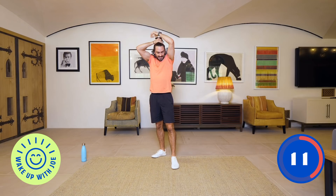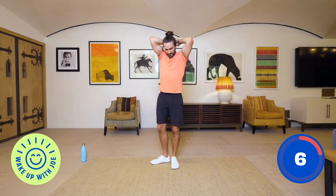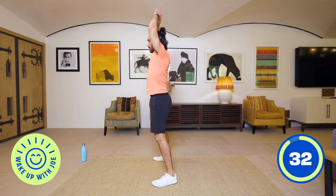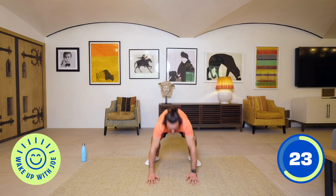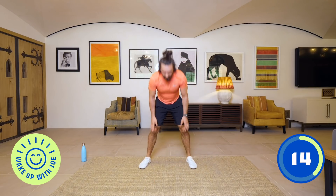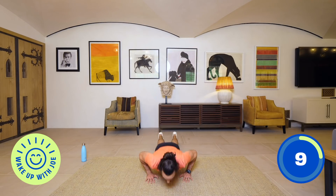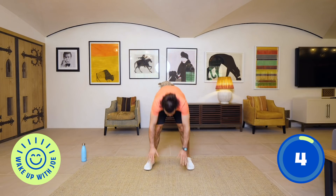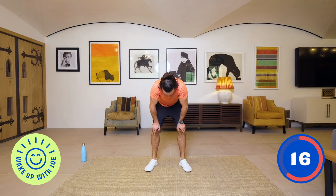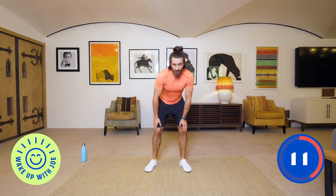Next exercise: burpees — two options. You can go chest to floor, full burpees, or you can do the slow motion ones where you just step out, step up, reach up. You decide. Keep going — 20 seconds left, 10 seconds. Last one together, hands down, up, and recover. Two more high intensity ones, then we slow down for the abs. Remember, if any exercise is too difficult, just swap it for a plank, a press-up, a run on the spot, star jumps — anything you like.